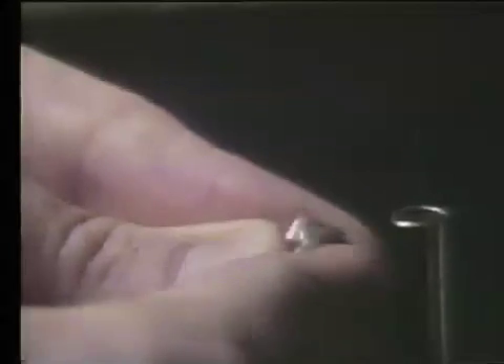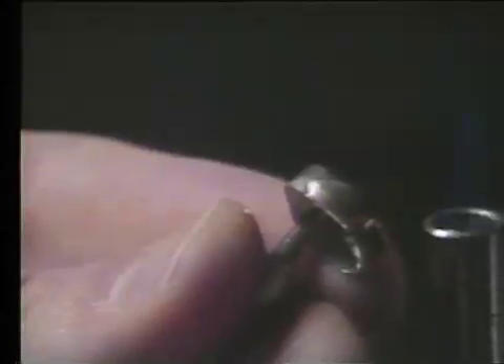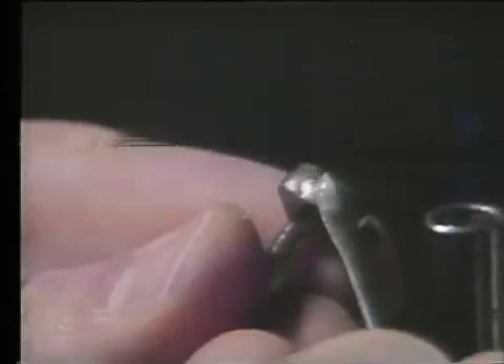You can clean off the excess flux on that soldered surface with a file, and inspect the solder that you've added onto the lingual surface of the molar band. Then add flux over the top of that solder — just a thin coat will do.